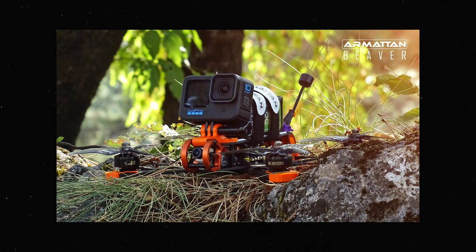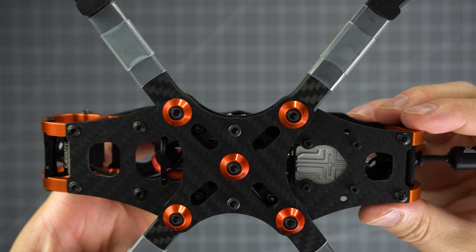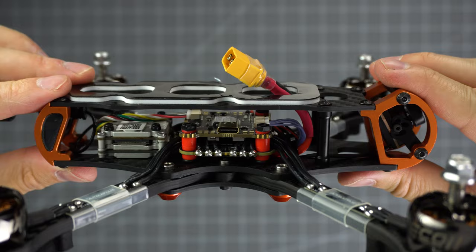A lot of the team pilots describe the flight characteristics as a more nimble Badger. The top plate has slight notches to avoid the lipo straps from slipping around, and you have various options on where to mount your VTX or electronics stack. Depending on where you mount things, it's also going to affect the amount and placement of standoffs.